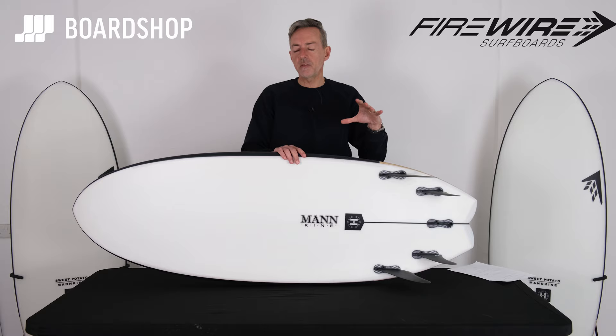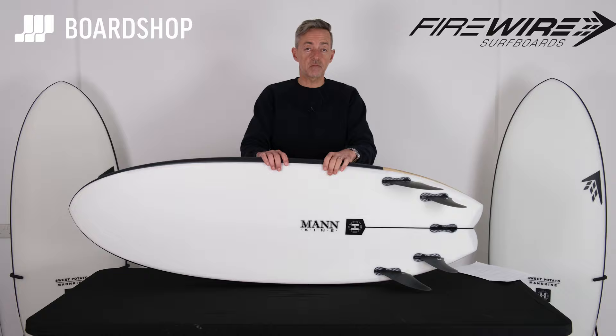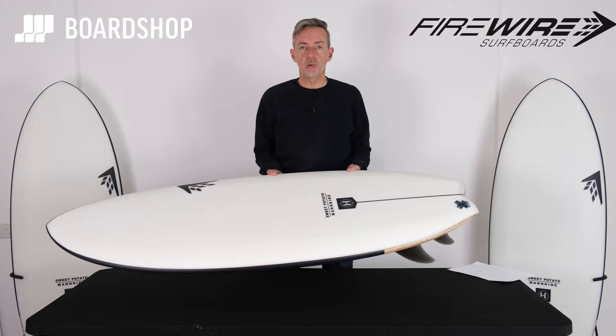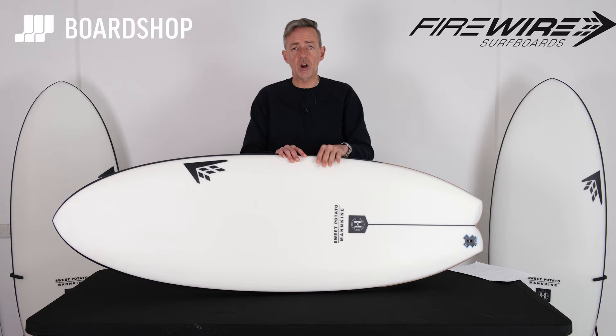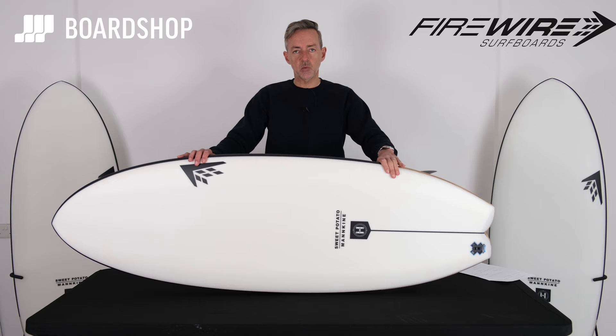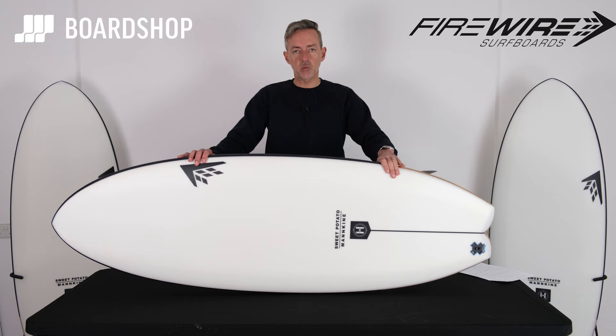If you're looking for a board that's going to work in anything from calf to almost head height depending on the quality of the wave, the new Sweet Potato is going to be a lot of fun. Add it to your quiver and maximize your surfing fun in summer or when the waves are smaller and weaker. It's online right now — we're stoked to be part of the global launch for Firewire. You can buy on interest-free credit, trade in old boards, any questions you know where we are. There it is — the Dan Mann Firewire Sweet Potato in the excellent Helium construction.